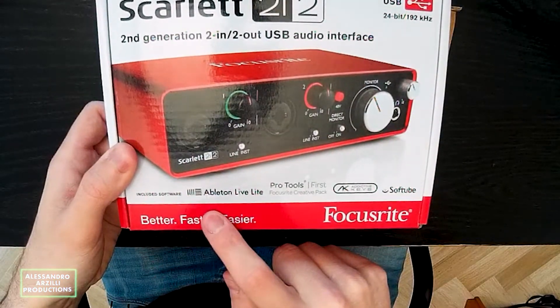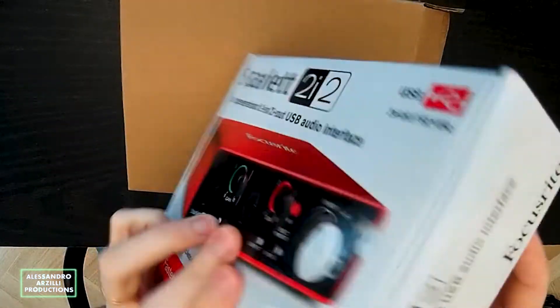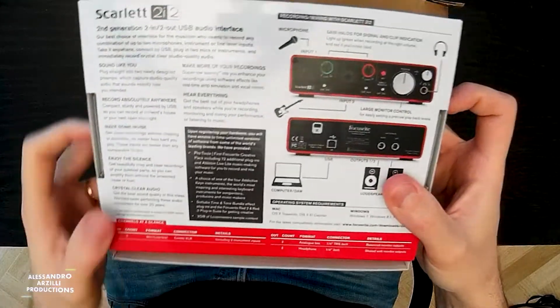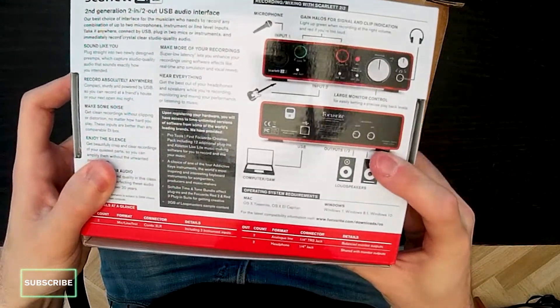It features a good collection of included software and effects such as Ableton Live Lite, Pro Tools First, Addictive Keys and Soft Tube. On the back you can read the instructions for connecting your instrument and microphone to the sound card and to connect your DAW and loudspeakers as well.